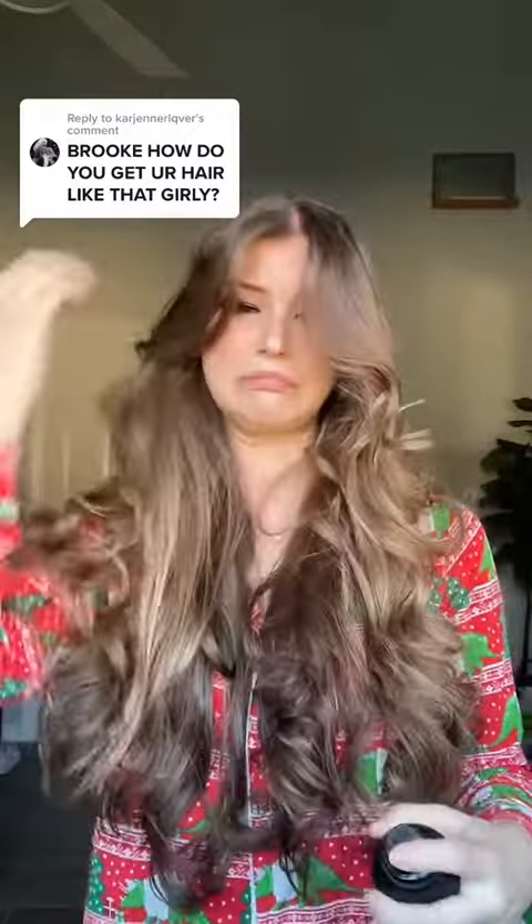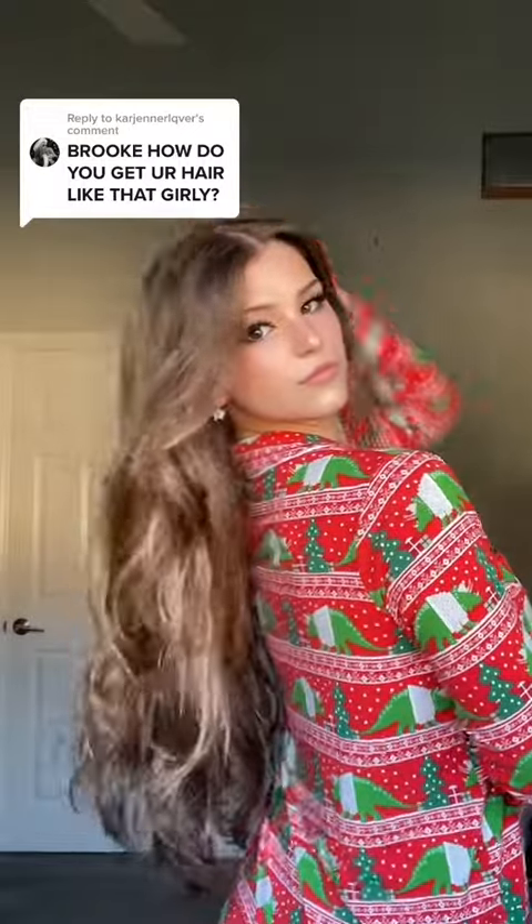And then you want to put so much hairspray on there — like you're living in hairspray at this point. Anyway, that's how I do it. I hope you enjoyed. Love you guys. Bye!